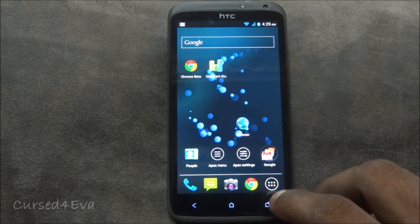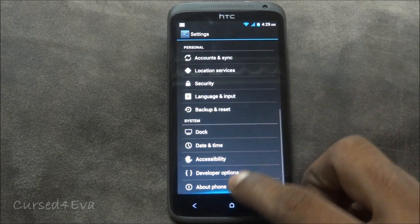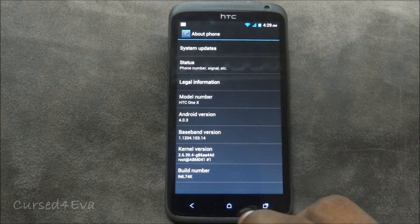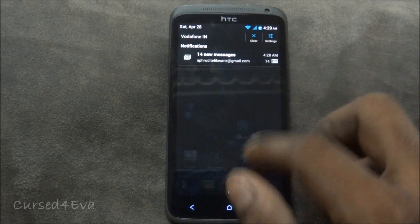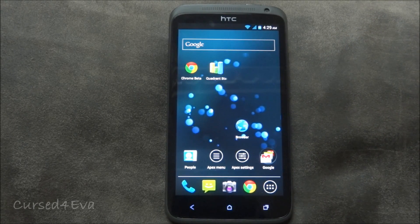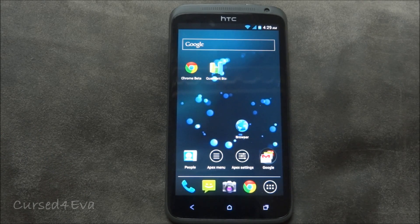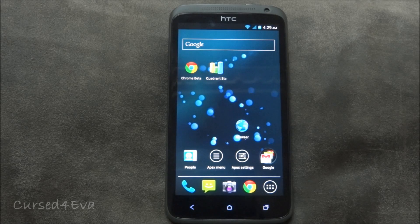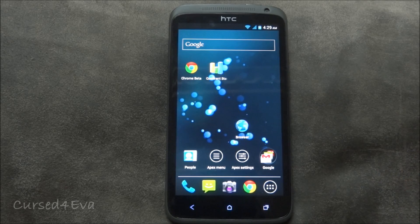Let me quickly go into Settings and down to About Phone — these are the details you'll get for this ROM. Going into open apps, all the ICS features work perfectly. You can swipe to close apps. Some Sense features do remain, as the open app drawer is not exactly like vanilla Ice Cream Sandwich. Overall this is a very light ROM, coming in around 350 MB.